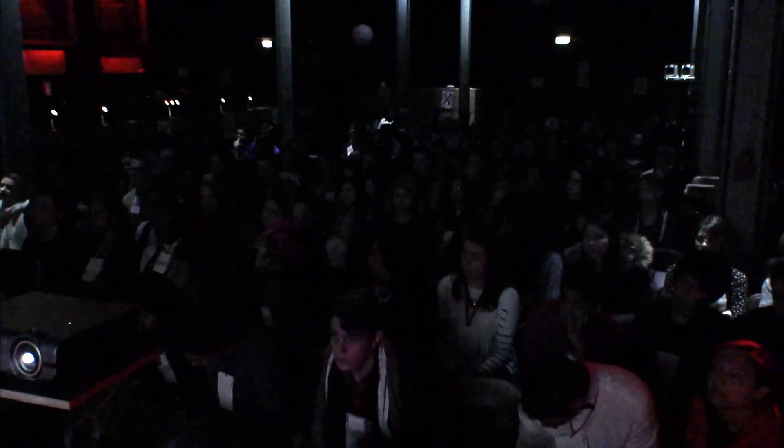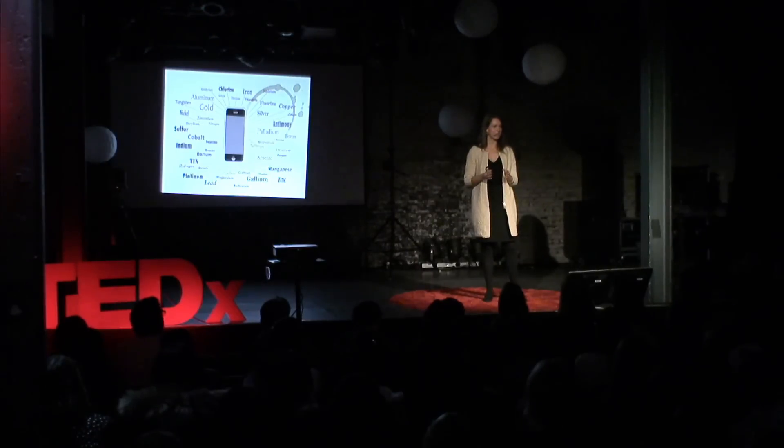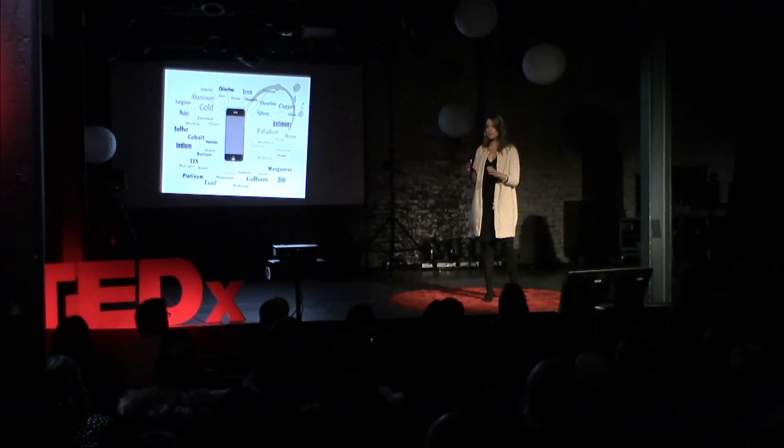That all happened because I dared making connections. And that is also what I want you to see today — the power of making connections. Your future is dependent on the connections you are going to be able to make. Let us look at some recent successful businesses: Facebook, LinkedIn, Uber, Instagram, Airbnb. They all disrupted their industry because they knew how to leverage the power of connections. Airbnb now rents out more rooms a night than the biggest hotel chain in the world — and they don't even own any property. Just because they know how to make connections.